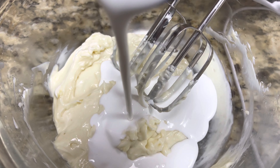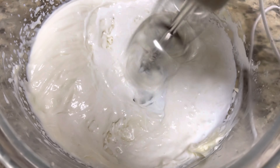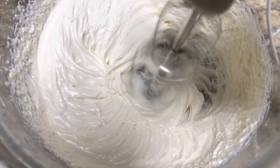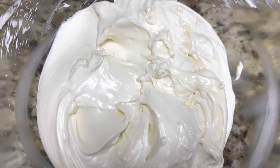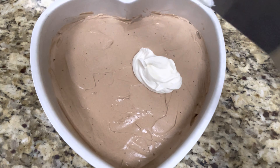To this mixture, add one third cup of whipping cream and blend it well to form white chocolate cream cheese. The third layer of white chocolate cream cheese is ready and now we will be adding it to the cake pan.